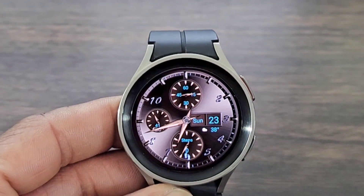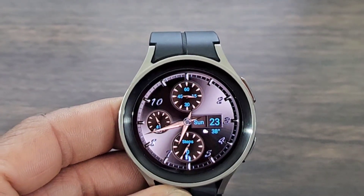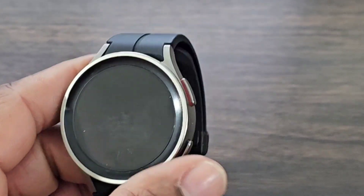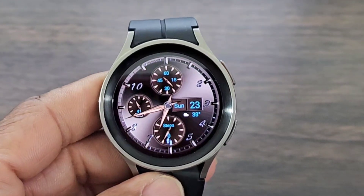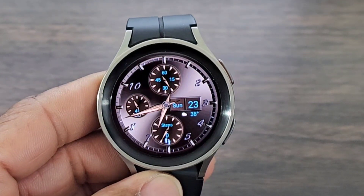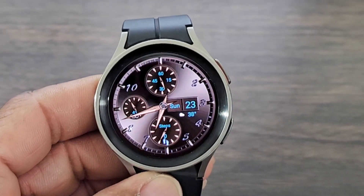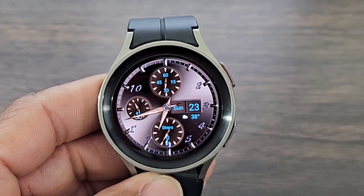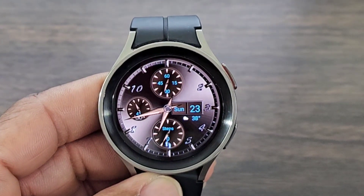This is actually a beautiful watch face. I'm going to let you be the judge of it — hit me in the comment section down below, let me know your thoughts on this watch face. Is it a download for you or is it a leave it right where it is? With that being said, I'll see you all at the next video. Enjoy, have fun, and be safe.